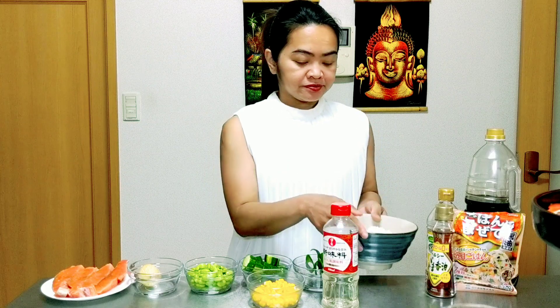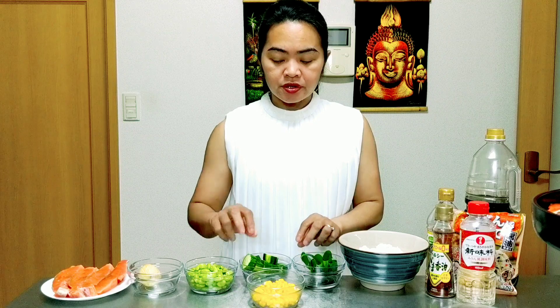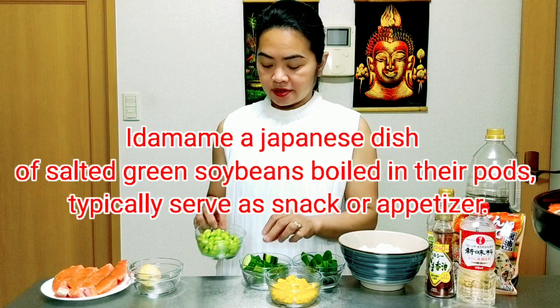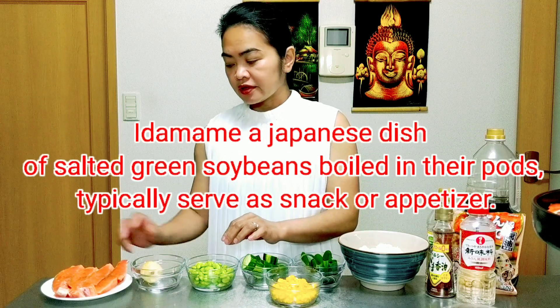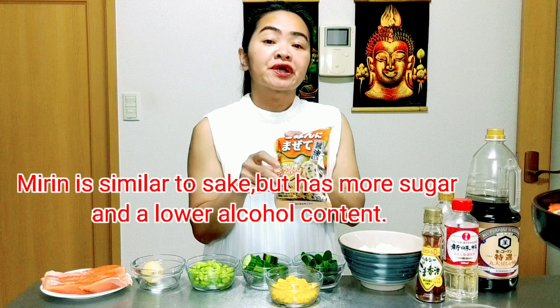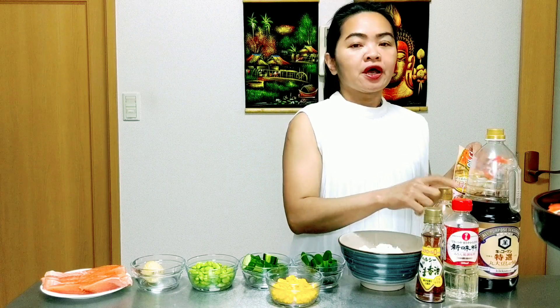1 cup of sushi rice, green onion, half a cucumber, half cup of corn, 200g of edamame, 1 yellow onion, 400g of salmon, sesame oil, mirin, furikake seasoning, vinegar, and soy sauce.